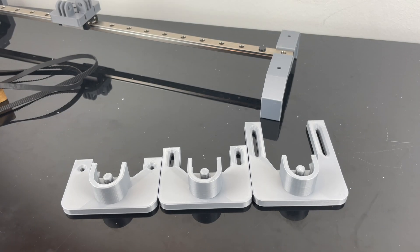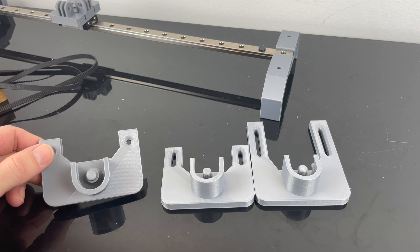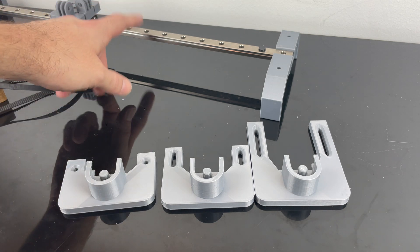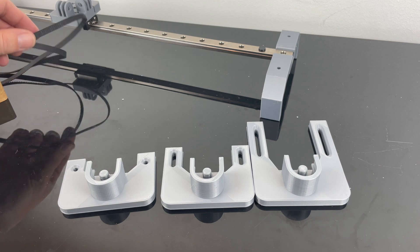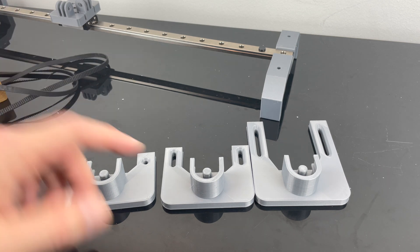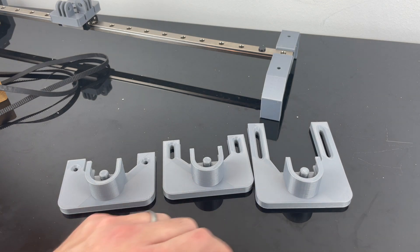Here you can see the evolution of the parts design for the other side of the camera slide. The first original part is obviously designed for a shorter linear rail and a shorter timing belt. Since that's what I have at home, I had to redesign it — this was just short enough, so I made an even bigger one.